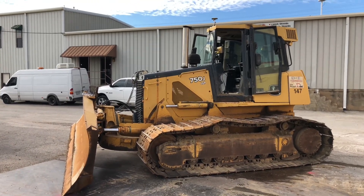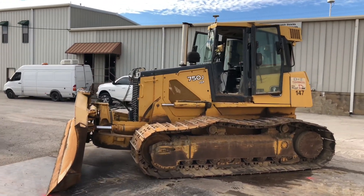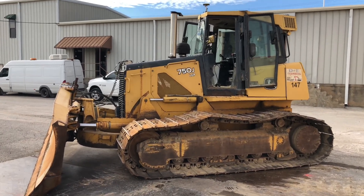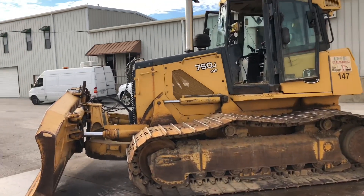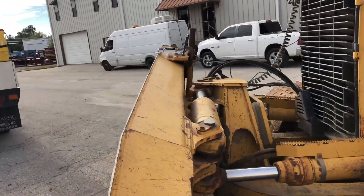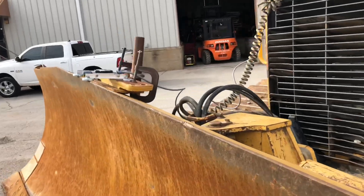Hey guys, Ken Fish of the Ozark Laser. I want to introduce to you all the world's first economical Indicate Massless dozer system. This is in our test facility here in Oklahoma.